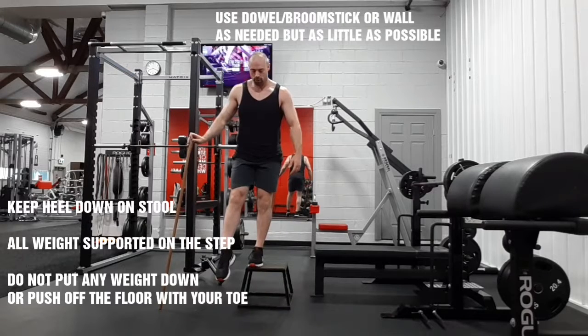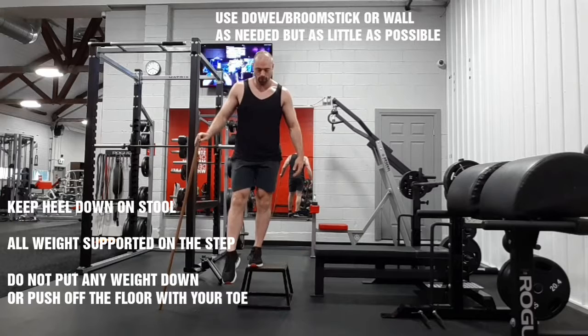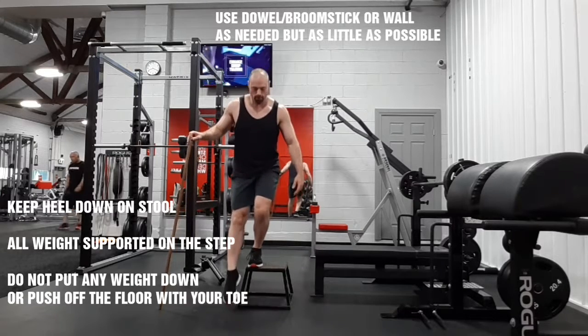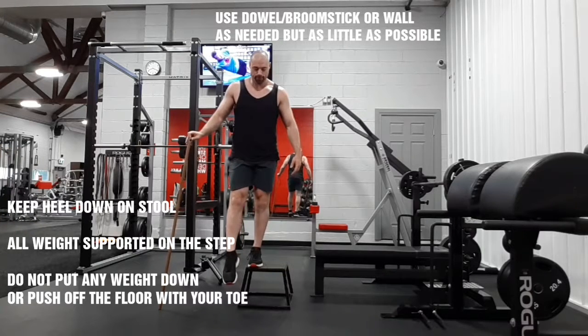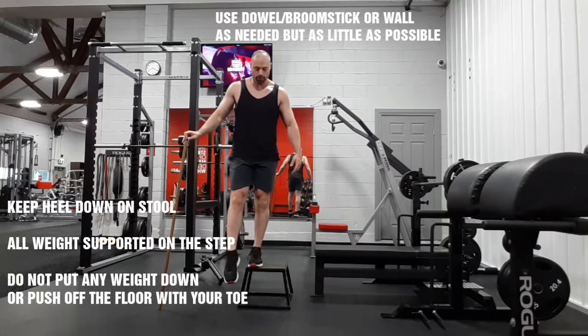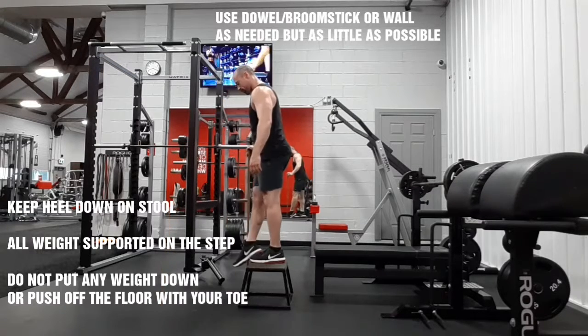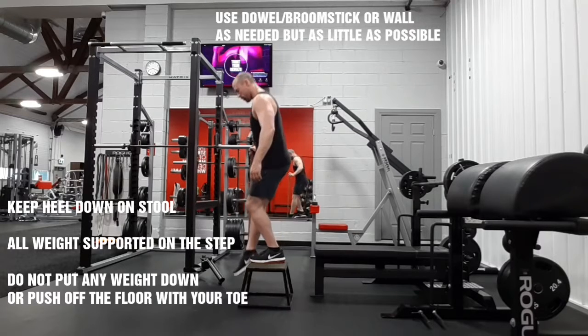In this version we're tapping the toe just in front of the foot on the stool. The purpose of this exercise is to strengthen stability in the hip and the knee. We want to keep the knee in line with your toe and your hip, avoiding the tendency for the knee to cave inward and for you to wiggle up through the movement.